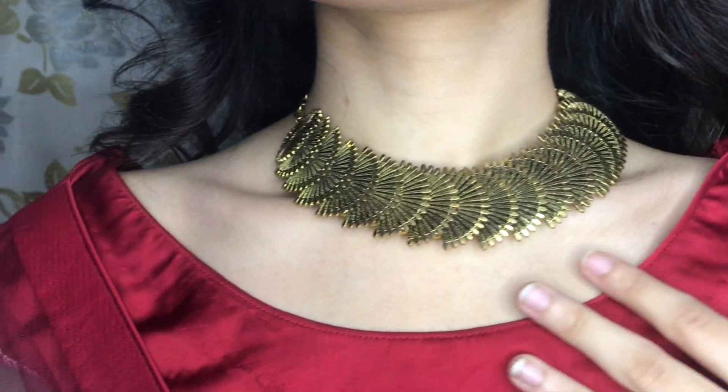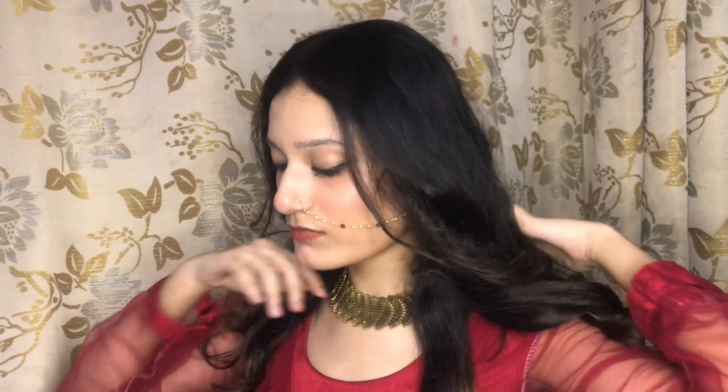This is my final look — let me know how you feel about my look in the comment section. If you feel good, please like and share my vlog and subscribe. Tell me how you feel about my look, and I will see you in the next video. Bye!